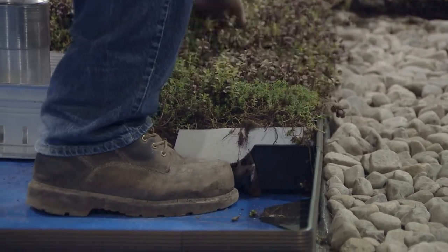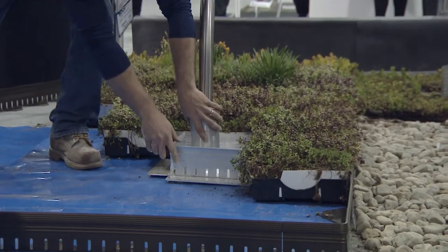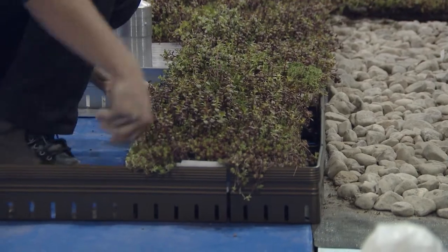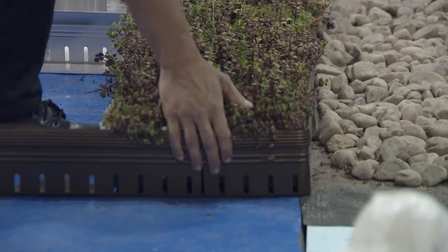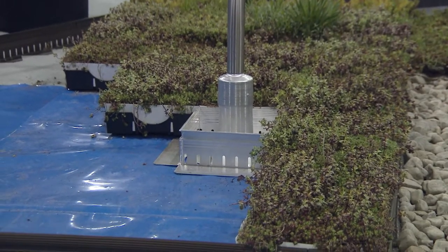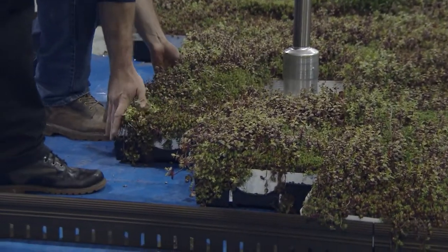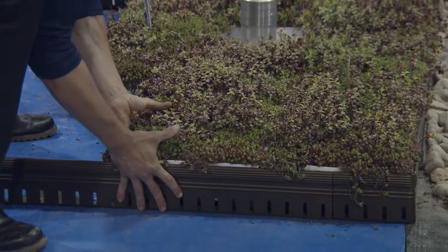At this point, it's important to address how we deal with penetrations. We have a gooseneck in the roof, and we put a box around it to isolate it from the green roof. Typically that space gets filled in with stone, but it can be left open as well. After installation of the box, we continue installing the modules. The modules can be installed either in straight rows or in a brick pattern — in this case to go around a one-by-one box.